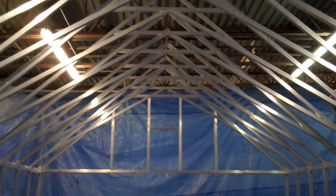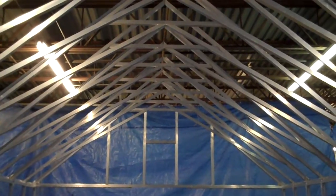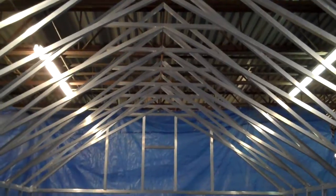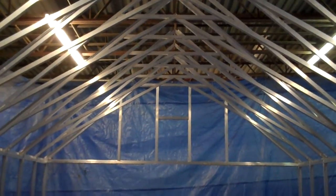There are two bars in each truss. It's a square tube extruded aluminum frame in a unique configuration that gives each truss twice the strength of a traditional truss frame.